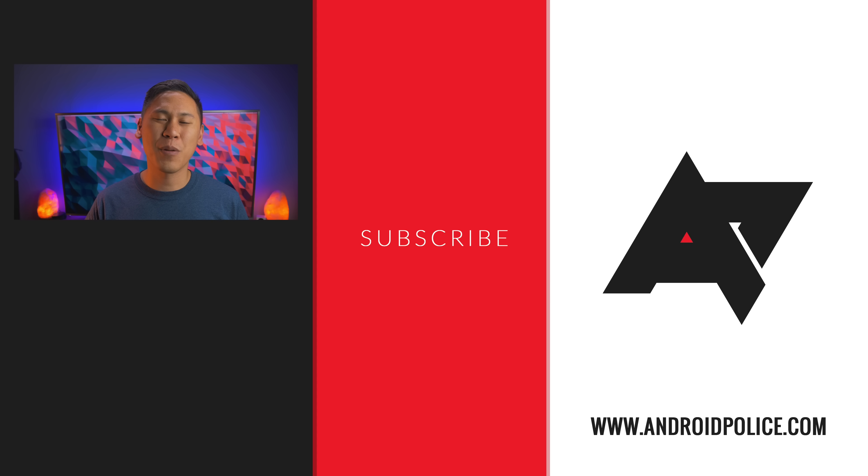So what do you think about Android Pie? For those of you who have already used it for a while, leave some comments down below. For those who haven't used it yet, what are you most looking forward to? If you've enjoyed this video, please like it, share it, and subscribe. Click the icon of me in the middle to check out more videos. Thanks as always for watching Android Police — until next time.